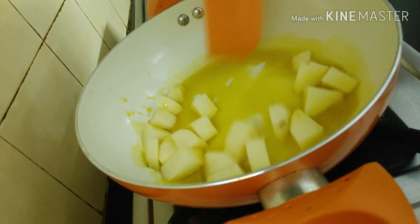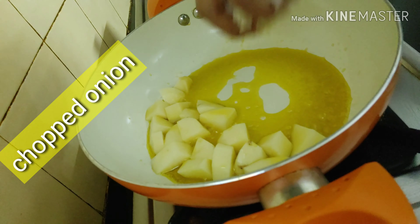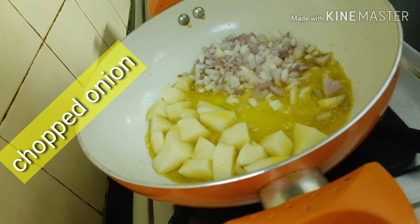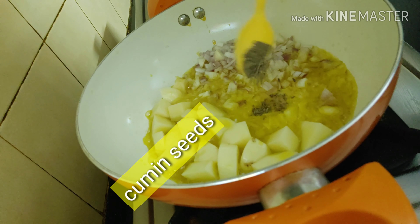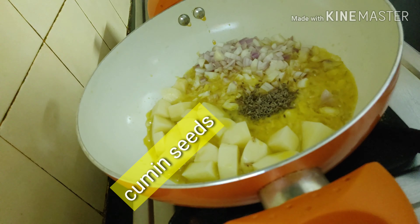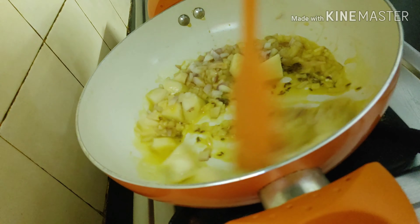I have heated some mustard oil. I have added some diced potatoes — I will be frying all of them together instead of frying them separately. Some chopped onions and along with that I will be adding the tempering of the cumin seeds also. Let them all cook together.